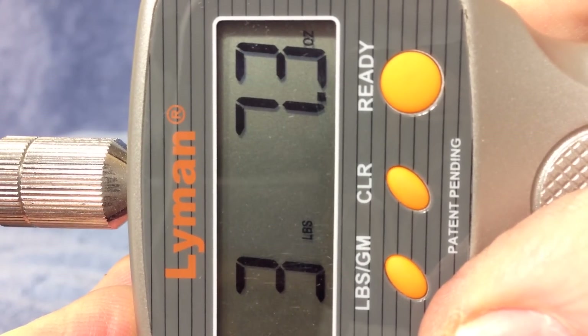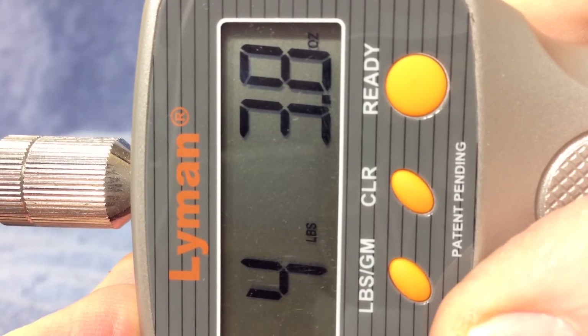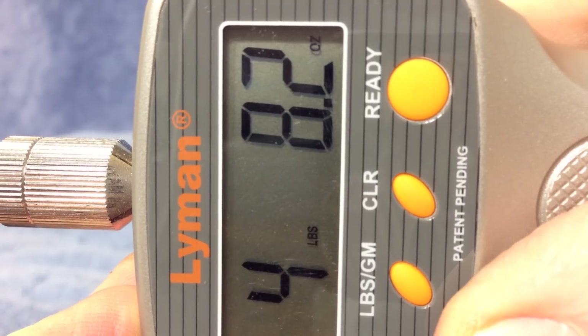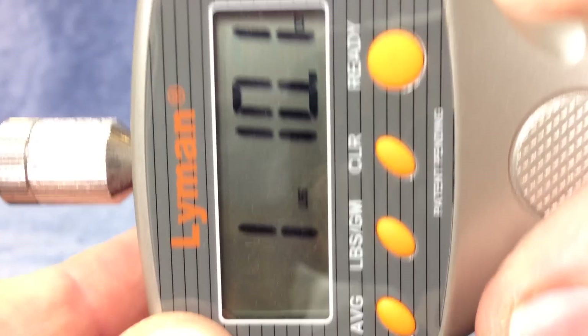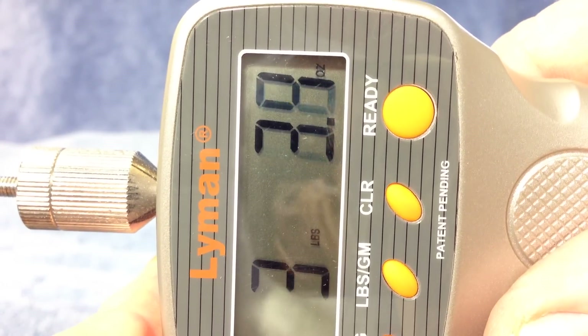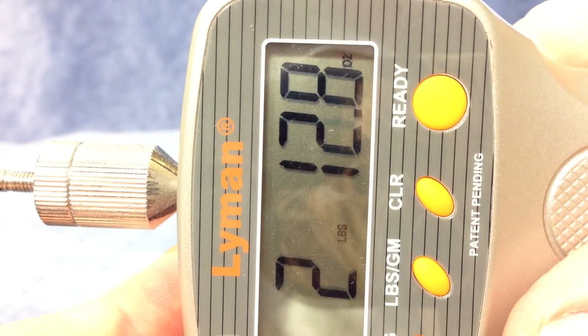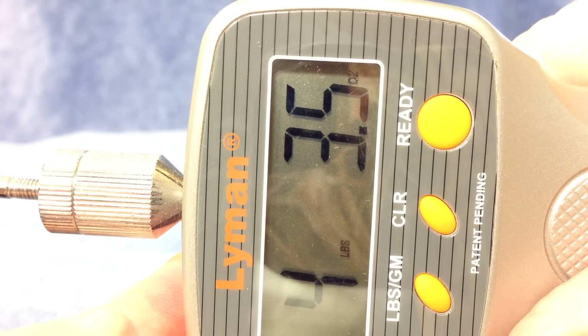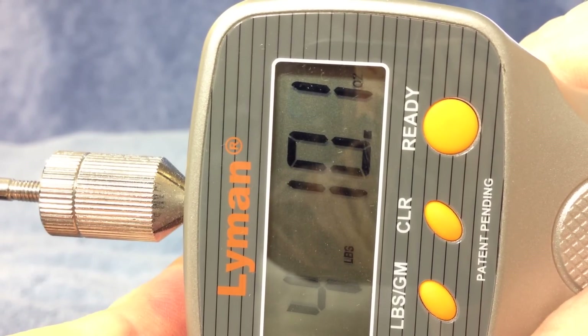Pulling back gently on the Browning Buckmark — we're at three pounds, and pulling slow near the break point. It came in at about 4 pounds 13 ounces, a little more than usual. Usually I figure it's around 4 pounds 9 or 4 pounds 10. You've got to pull slow and steady — if you pull fast you don't get an accurate reading. After a couple of pulls, we've got two pulls at about 4 pounds 10 ounces on the Browning Buckmark.